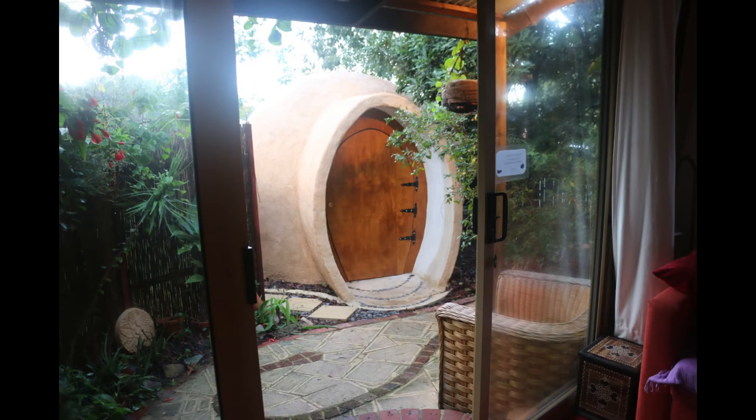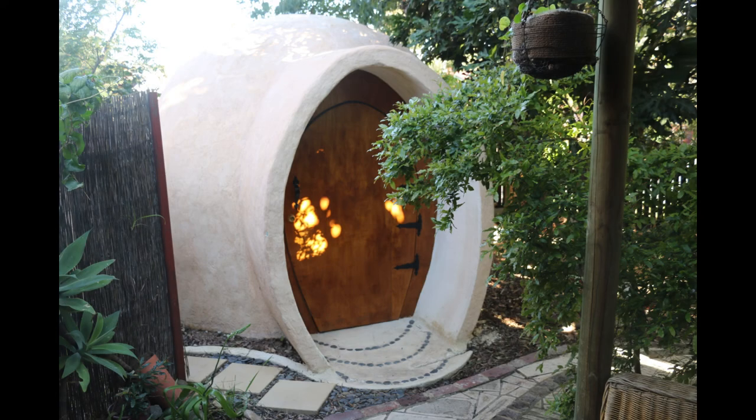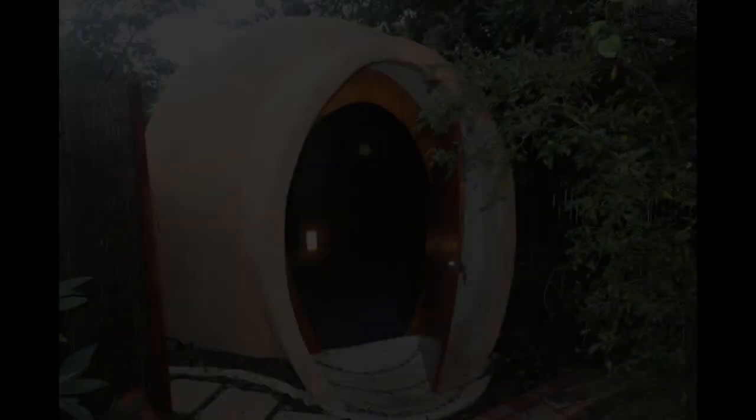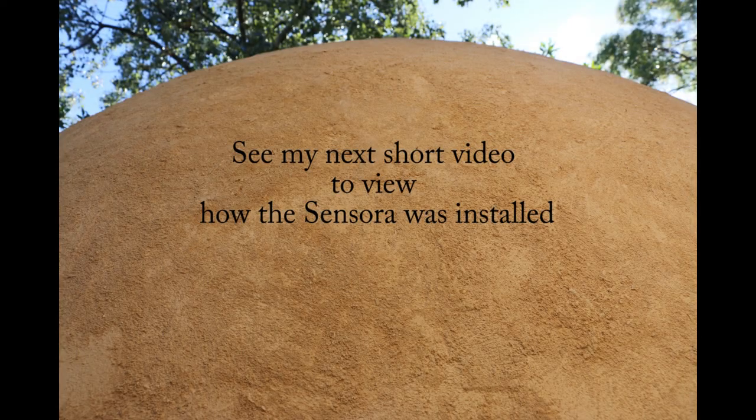And at last, after 18 months of planning and building, my dome was complete. The next step was to install the Sensora Color System.